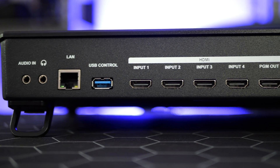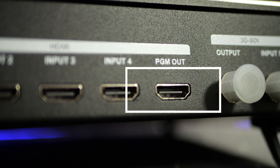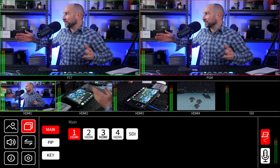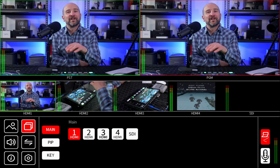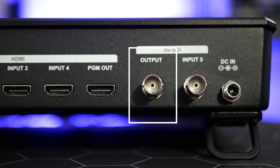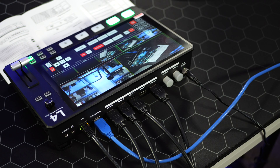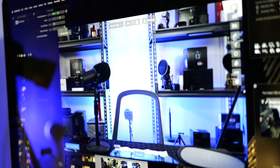Another thing that makes this switcher unique is five different input sources — four HDMI inputs and one SDI input. We also get three separate outputs. The HDMI output can be set to either program or preview. The SDI output is a clean feed only, so if you just want to use SDI you'll only be able to set that to clean feed. The third output is USB 3.0 going into my Mac, being recorded via Ecamm Live. Colors and contrast look very close and accurate to my actual camera.